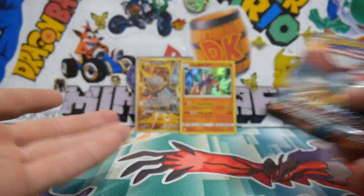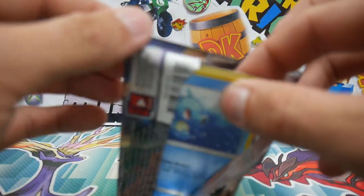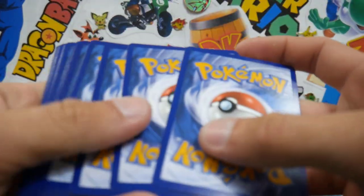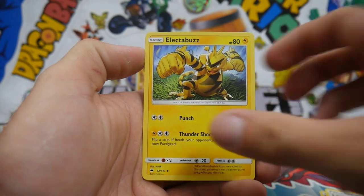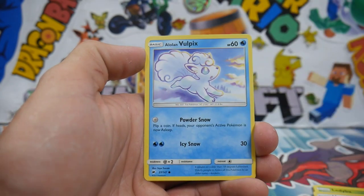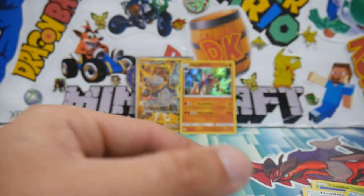Last pack, guys. We already pulled our quota for the day with that Colossal Full Art Secret Rare, so if we don't get anything in this last pack, that is a-okay. But we can always Charizard hunt. We have a Fairy Energy, a Lana, Electabuzz, Simipour, a Horsea, Mudbray, a Ledyba, Hoothoot, an Alolan Vulpix, Meowth Reverse Holo, and a Weavile Regular Rare to finish that pack off.